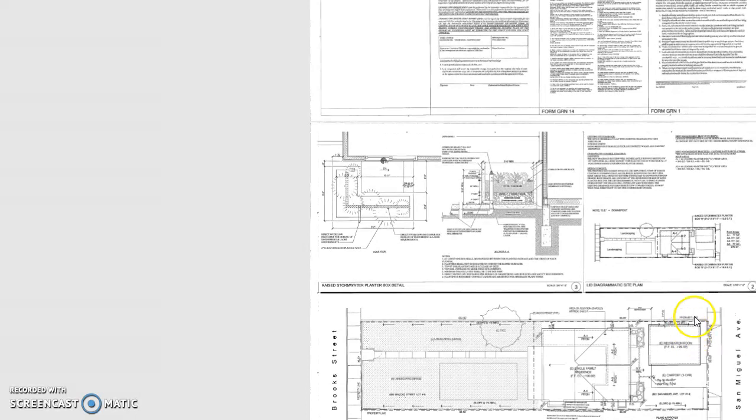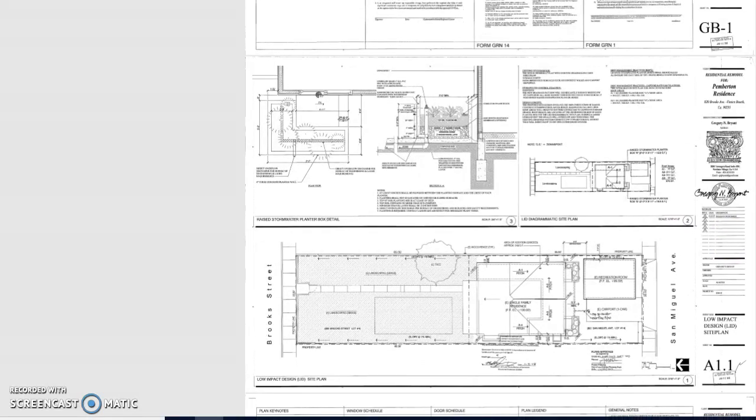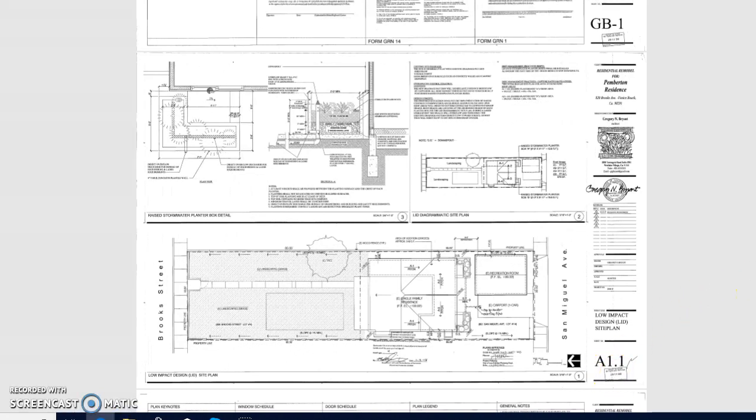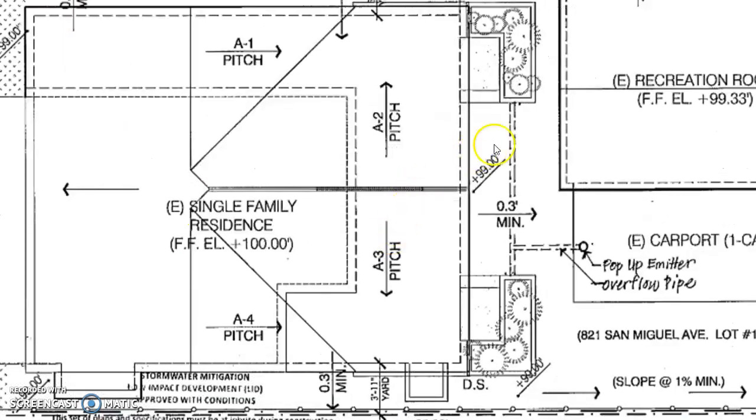All you have to do is go to the sheet marked A1 — as you can see it says A1. The next thing besides the drain is the drainage system: the water comes down, goes into the pots, comes through a pipe, and then goes through and comes out at the carport.